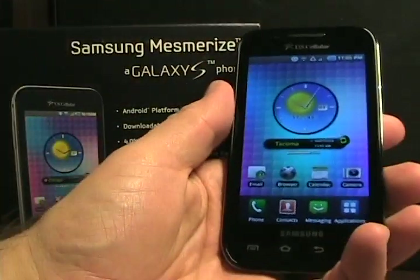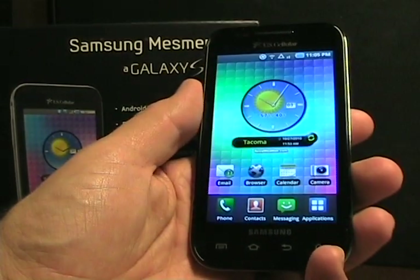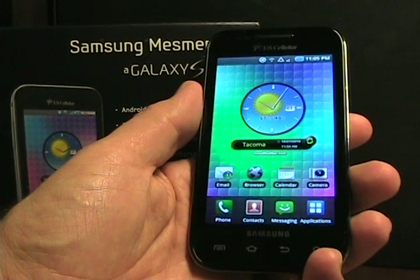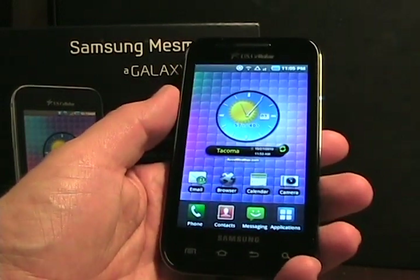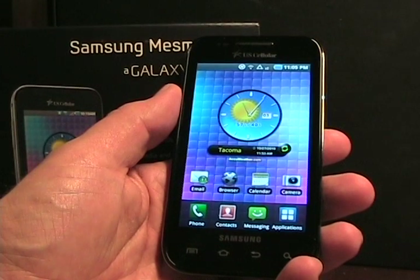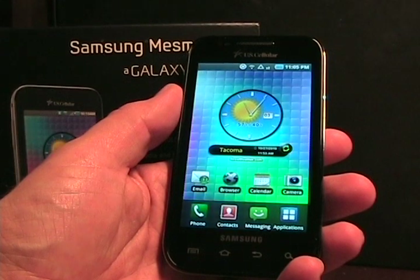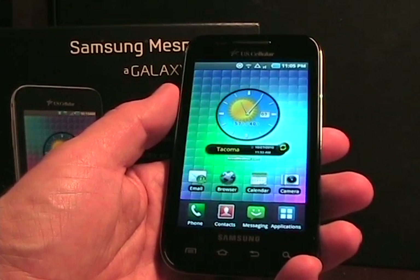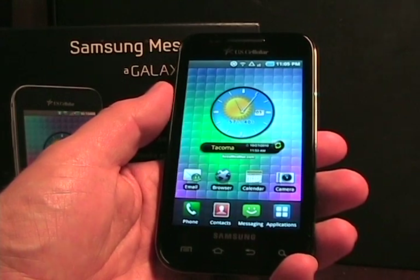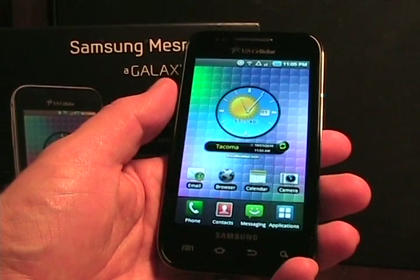And this is the device — a Samsung Galaxy S Android phone. Like all the other ones on the other major retail carriers, it is an Android 2.1 device at launch, with an upgrade to Froyo coming, I believe sometime either in November or early 2011. We still don't have the final word on when that update will be coming, and it will probably vary across the carriers.